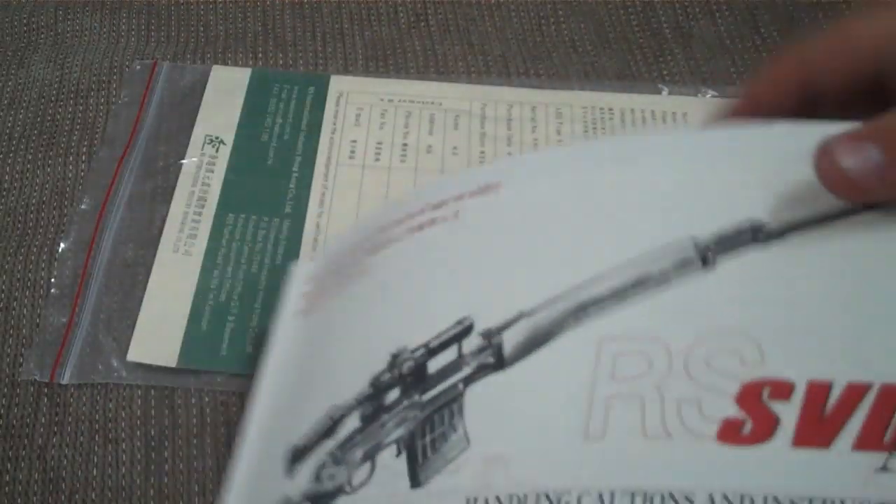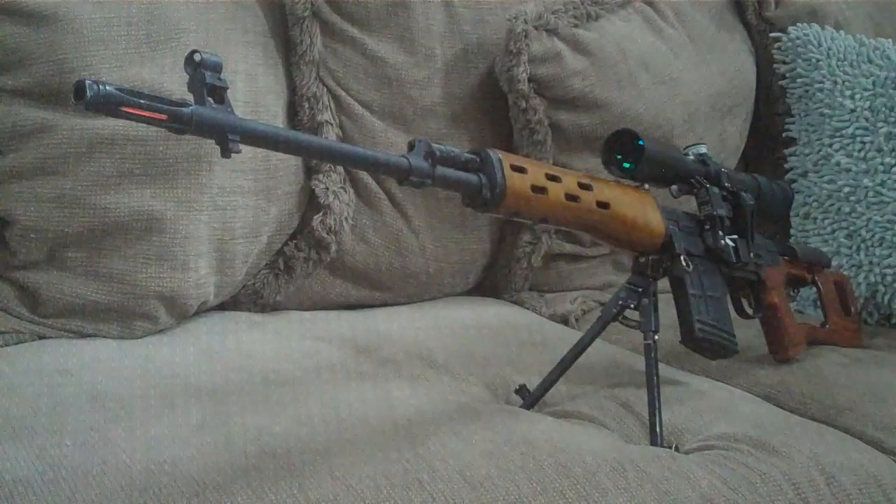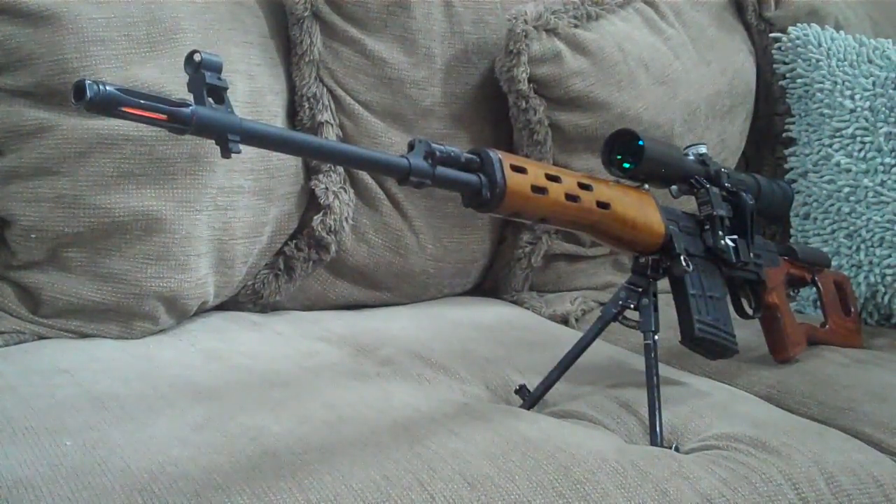With the gun you'll also receive a Real Sword SVD manual, which is quite thick, very detailed, and one of the best airsoft manuals I've dealt with — it covers everything you need to know about the gun. It also comes with a registration form, a quality certificate, and a disassembly chart poster.